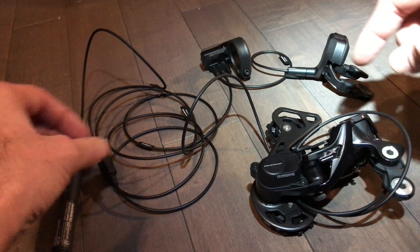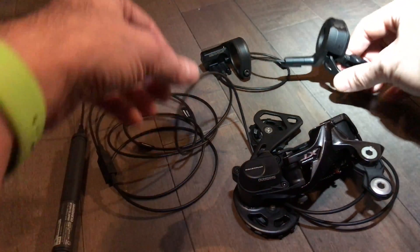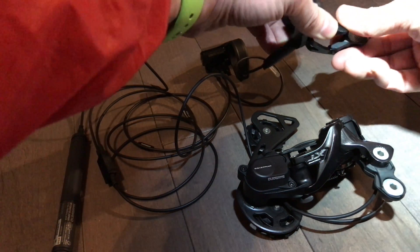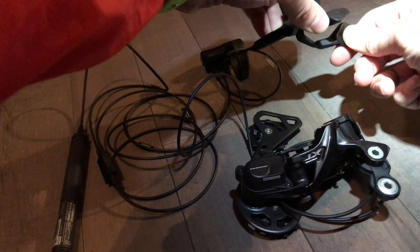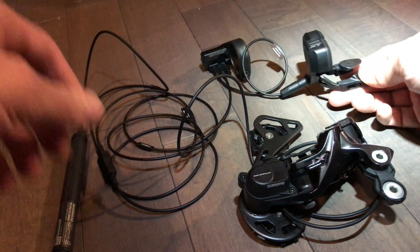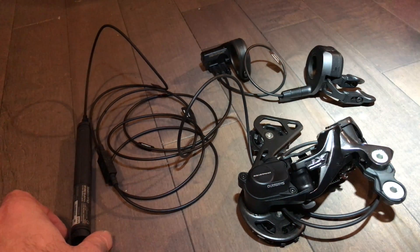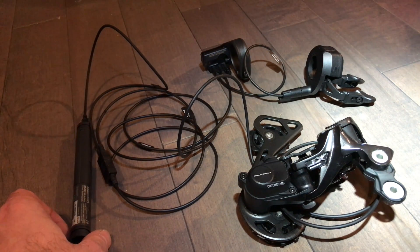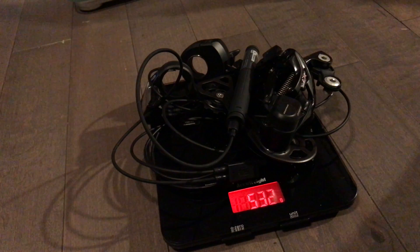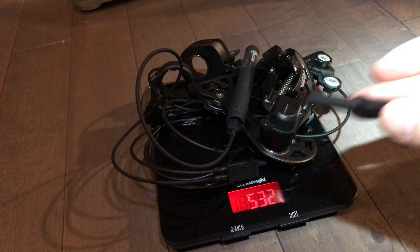Another port goes to the rear mech, so if I actually shift, you can see the rear mech moving. You can hold it down and it keeps shifting. It looks like the app for this is out as well, so the next thing I'm going to do is try to connect that app. They give you a special tool to push in the wires so you don't bend them, and another to pull them out of the little ports.